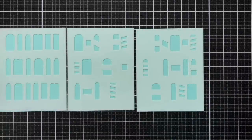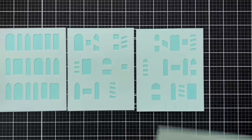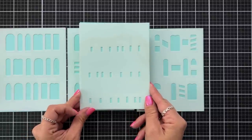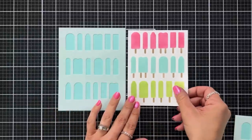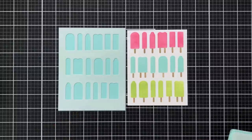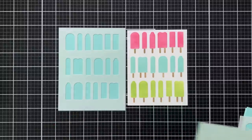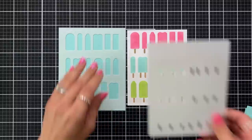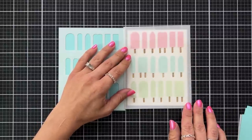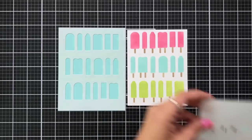Welcome to the popsicle party stencils introduction. This is a four-piece stencil set. Three of the stencils create the popsicles where it's fun to mix and match and layer up your colors. The fourth layer of the stencil adds your popsicle sticks. Here is an example using the layer that has the most open area of your popsicles. For my popsicles I used honeysuckle, aqua sky, and sprout ink. For the popsicle sticks I used wheat ink.